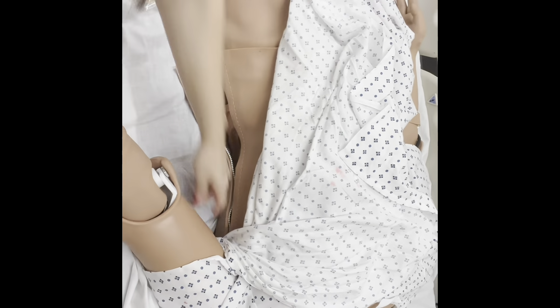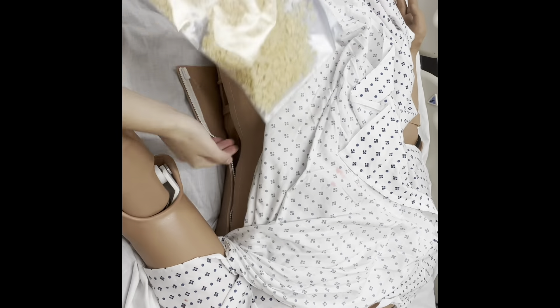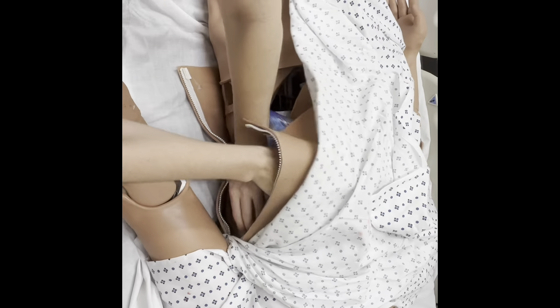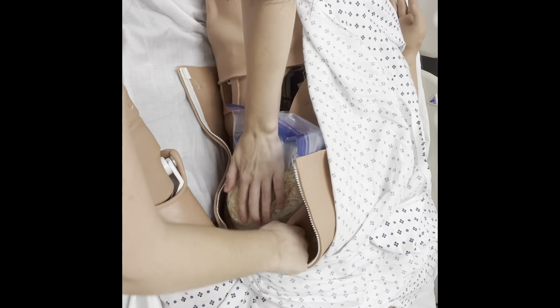Once you double bag it, you're going to unzip your mannequin's chest. And then you're just going to place it right on this white cushioned area. And then you're going to go ahead and zip your mannequin's chest back up.